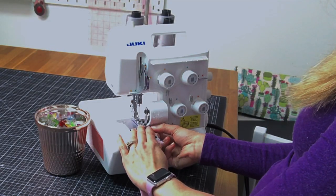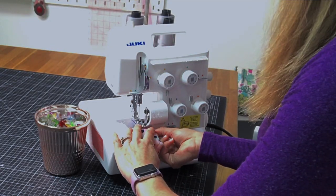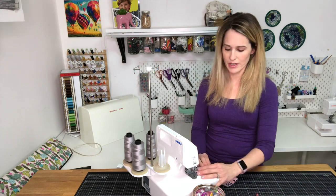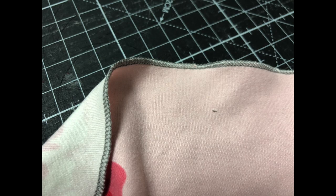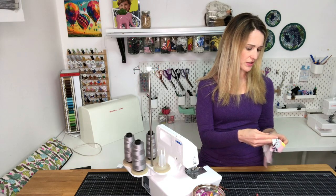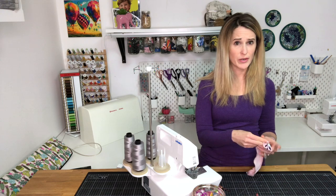Now you'll cut off your seam allowance as you go. This is a very short stitch, so it goes through the machine very slowly. And there's our finished rolled hem — I have a contrast gray rolled hem. It's a fun, easy way to hem things, especially if you don't have a cover stitch machine or don't want to break out a twin needle.